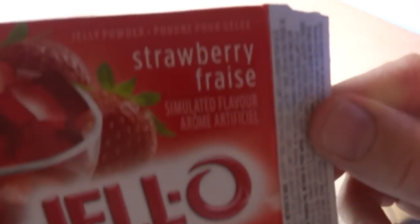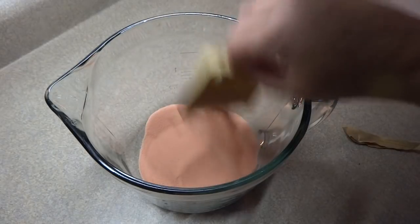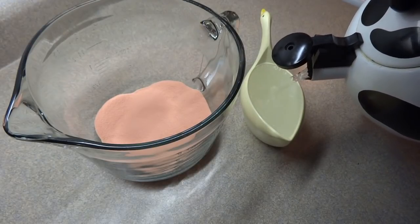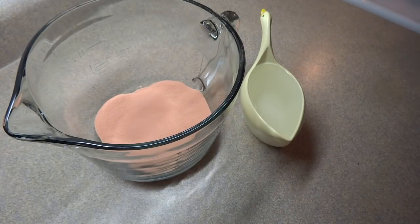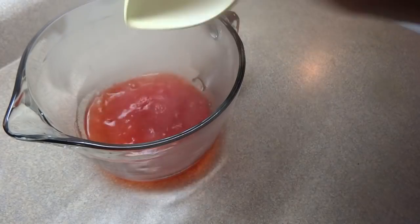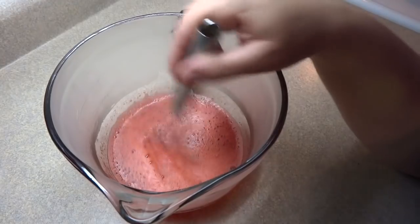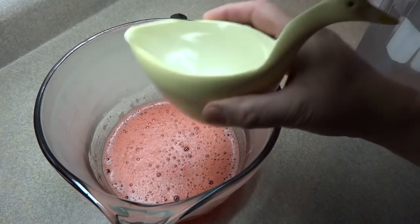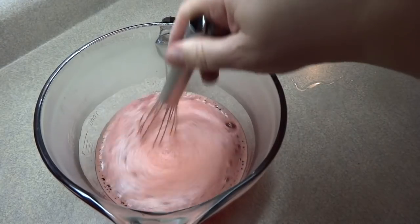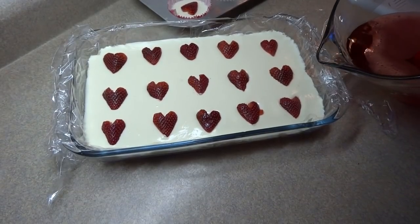This is a package of strawberry jello or strawberry jelly powder — it's an 85 gram package. Put it in a mixing bowl, then add one cup of boiling water and stir it around until the gelatin mixture is dissolved. Once dissolved, add a cup of cold water and stir it around a little bit. Then pour that over top of the cream cheese and strawberry layer that's been chilled.